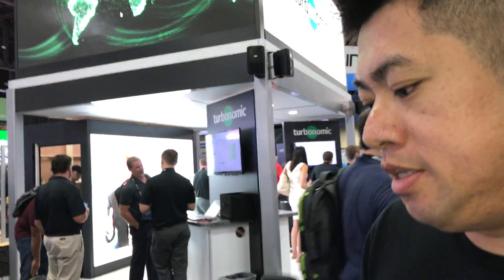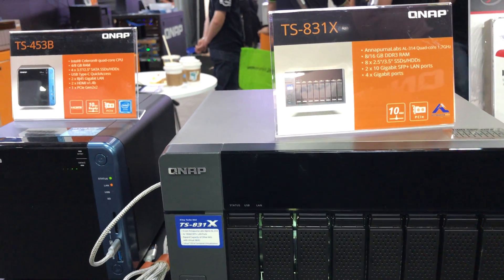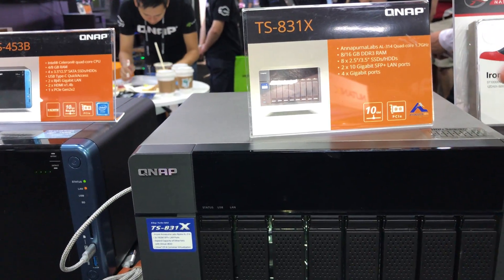This next model is not designed specifically as a vSphere datastore device. It has an ARM quad-core processor and built-in 10 gigabit networking via SFP+.